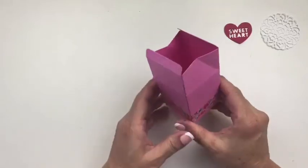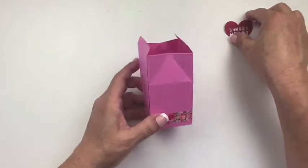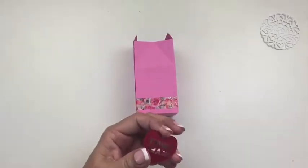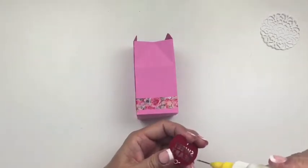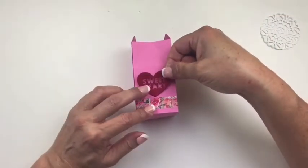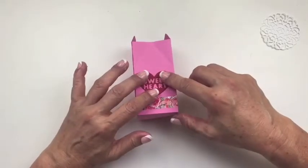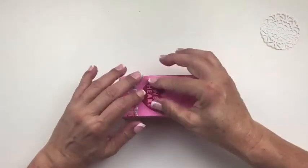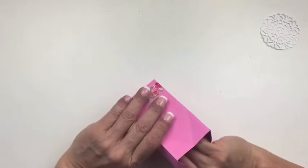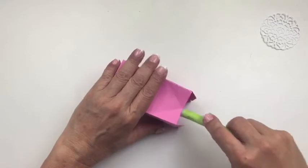Now we're going to embellish this before we go any further. On the side with one of the points we're going to add the heart. This is really simple — just adding some adhesive and gluing it down right in the middle. To make sure it holds down flat, I'm going to turn it over so it's flat on the surface and then use my burnisher to press it down.